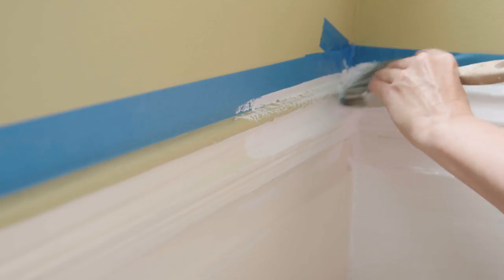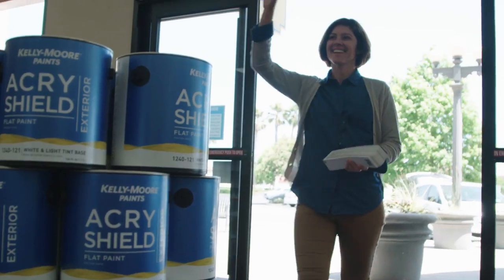I'm Shannon Kaye here with Kelly Moore Paints. In this video series, I'm going to show you how to paint in your home.